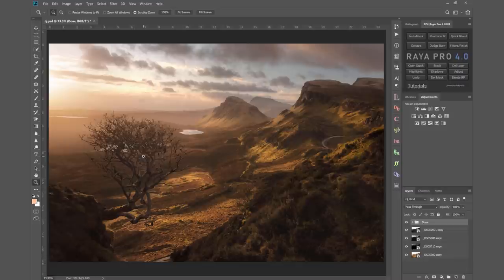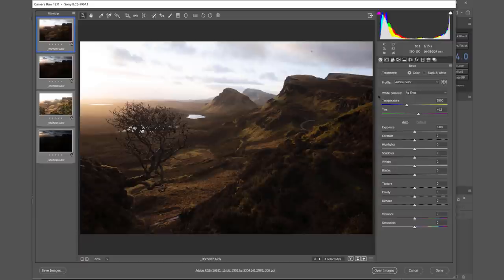Here are the four exposures in Photoshop. The very first thing I want to do is add some warmth to the whole scene, so I'm going to go to the temperature slider and bring that up — not too much, let's say to around 6750. Maybe bring the tint up a little bit to plus 18. We're just adding a little bit more warmth throughout the scene. With this base exposure, for now I'm going to leave it as it is.